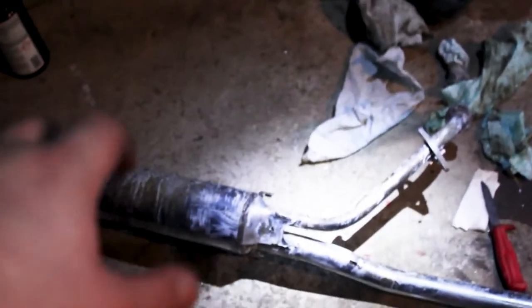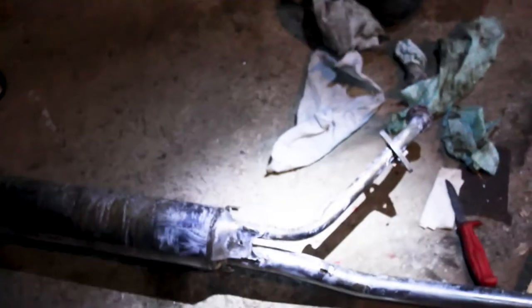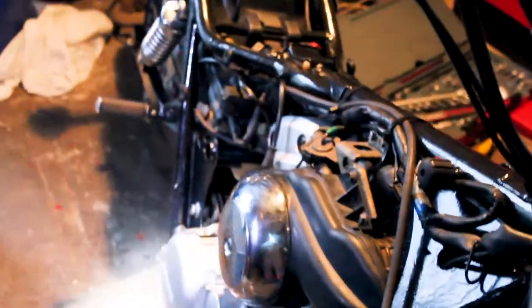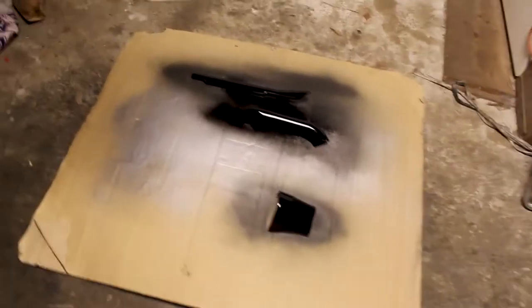Whilst we're doing that, we are going to scrub the exhaust and sand it a bit more so we don't have rust on it, then paint it with high-heat paint, put it on the bike, do the coolant, put the tank on, start it, and drive it. So let's go.